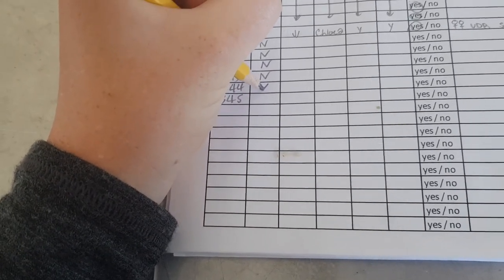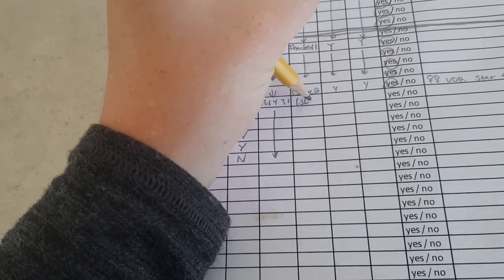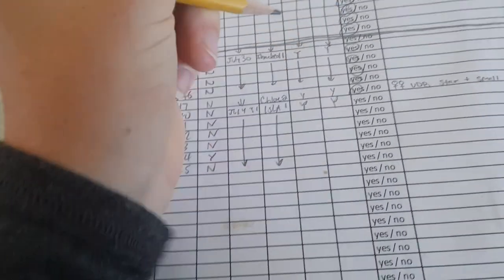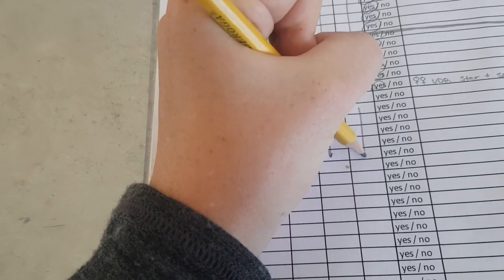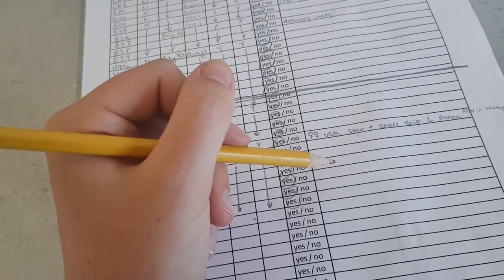I have to process my samples — I'm pretty sure this one is a foal, so that's a yes for foal. I record the date — July 31st — and the book that it's written down in, whether I got fecal, whether everything was chilled, and then I write down any extra comments. And then my samples are processed.